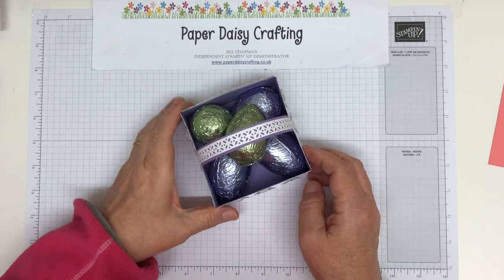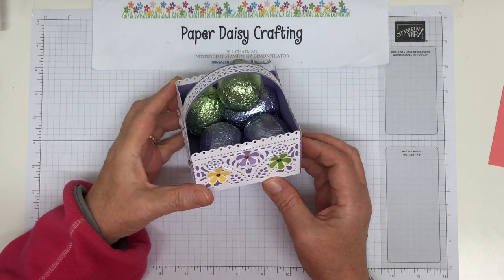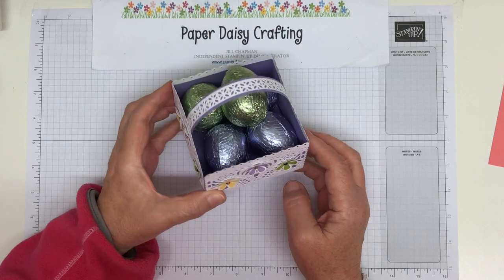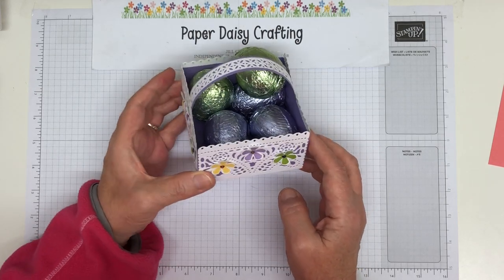Hello, welcome to my channel. This is Jill from Paper Daisy Crafting. Thank you for joining me today. I hope you're all well and staying safe in these uncertain times. It's a bit strange to be living at the moment, isn't it? Who would have thought a couple of months ago that this was where we'd be?